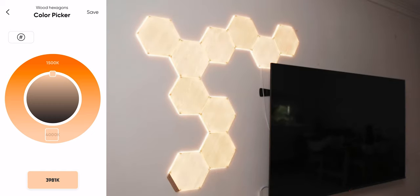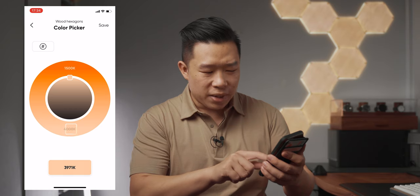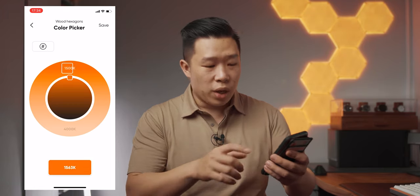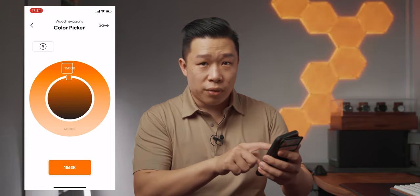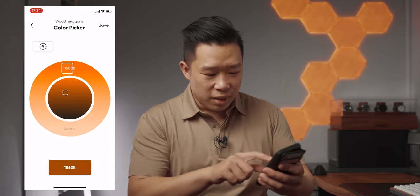In terms of the colour temperature range, you can adjust it in the app — there's a range from 4000 Kelvins down to 1500 Kelvins. By moving the slider you can see it go from a cooler white look to a warmer tone, and the centre ring lets you adjust the brightness and saturation. The flicker you might see is just the camera shutter, not an actual issue with the panels. I personally prefer the cooler whites, maybe because I live in Singapore where it's warmer, but there are plenty of options.